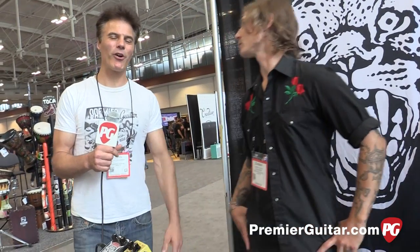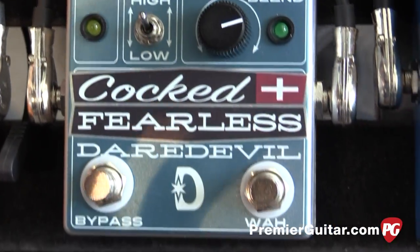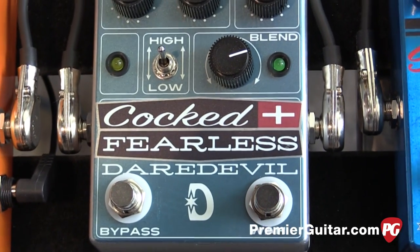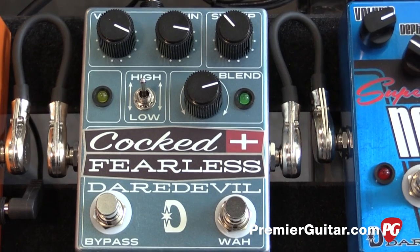Hey, this is John Bolger on the floor at NAMM. I'm with Johnny from Daredevil Pedals. How's it going? It's going great, man — day one! So let's hear about this bad boy that you've made.